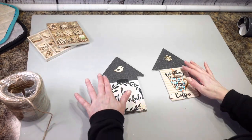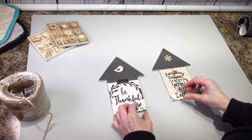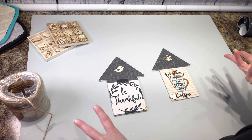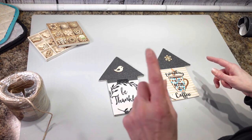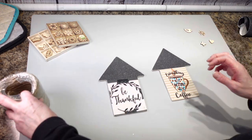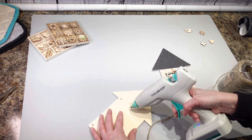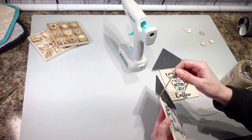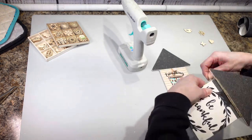Now I have to deal with covering up these holes that were in the arrow. Some of these decorations I got from Dollar Tree and some from Amazon — I'm going to paint them, probably brown or similar. But first, to cover up these edges, I'm going to take some jute, put a little hot glue, and wrap some jute around the top to cover up where that seam meets.